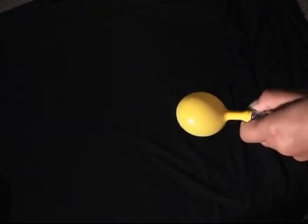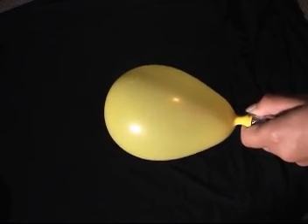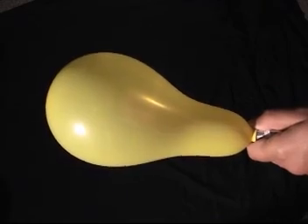Early in our study of fluid mechanics, before we become concerned with the motion of fluids, it's important to understand pressure and the forces that pressure exerts on solid bodies. To begin, we need instruments that measure pressure.